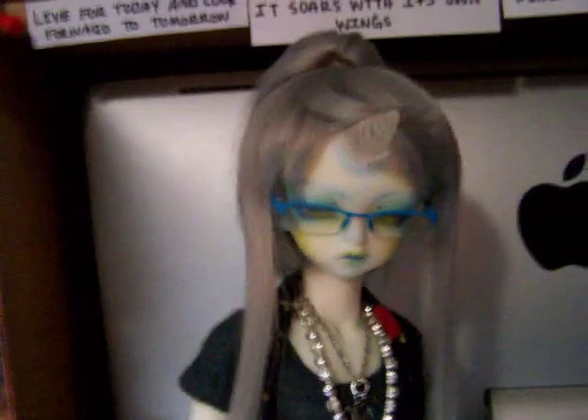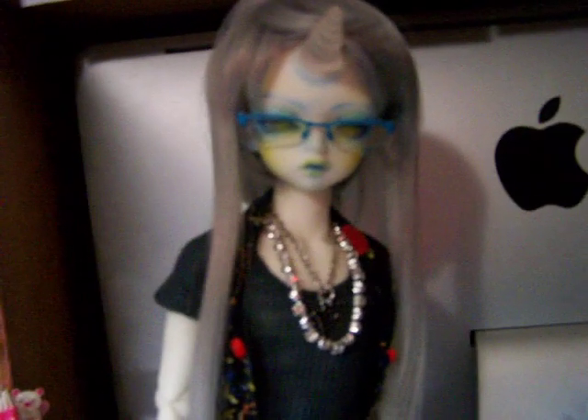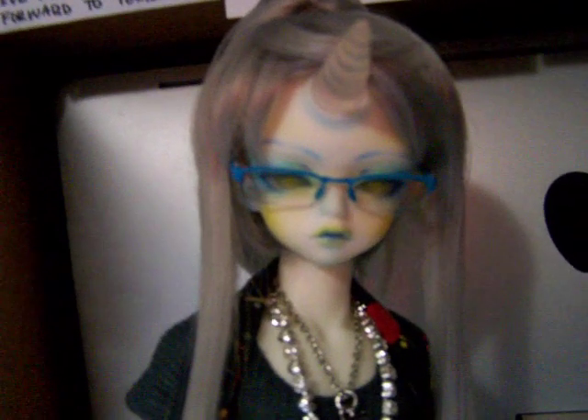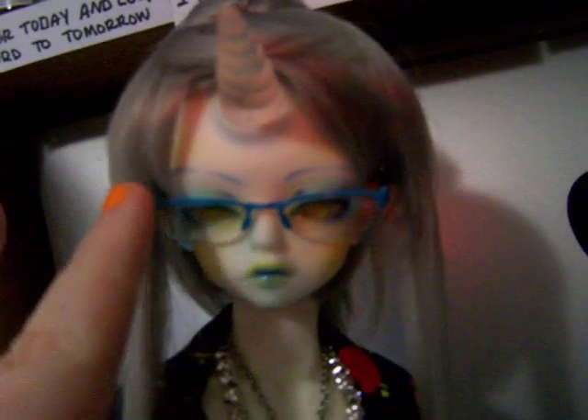Over here is my Grail doll. This is Faustus, who is Calliope's brother. He is a Soom Romantic Shale, but has a human body instead of the hooves — because his sculpt usually comes with hooves. His wig is from Lake World and he has this cute little ponytail. I love these glasses so much — they look so cute on him too, and I want to get some for Calliope as well.